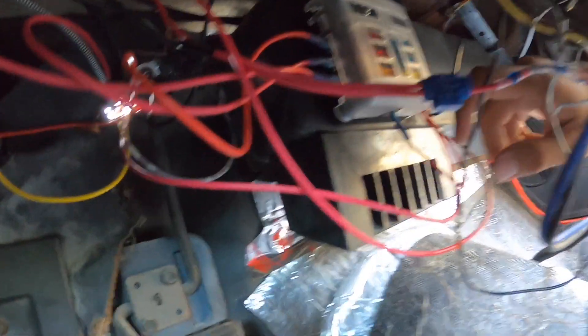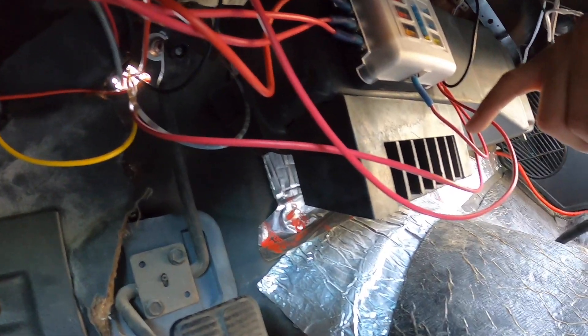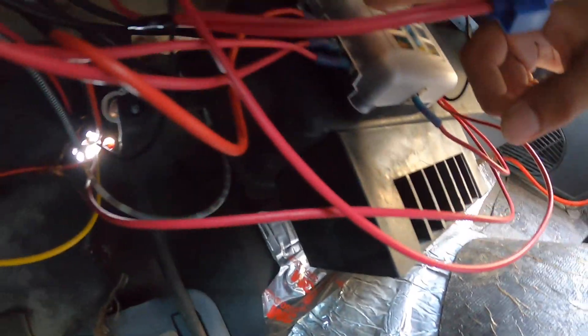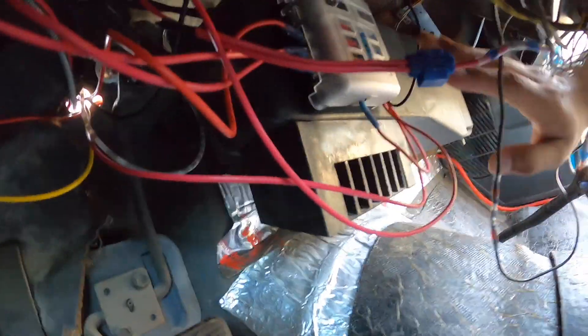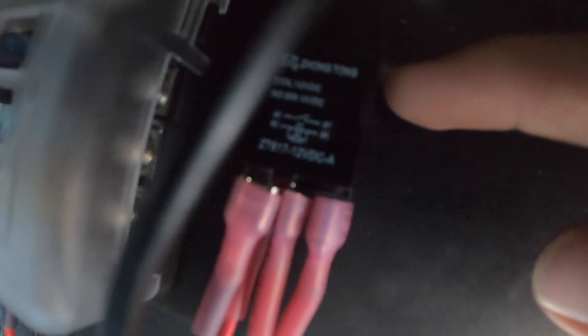Now it's working great — you have individual fuses for each wire. The fuse box manufacturer recommends using a larger power wire; they suggest 8 gauge, but I'm using 14 gauge, which is the largest I had. It's working fine for now. I currently have three accessories connected: the gauges all share one circuit since they don't draw much power, the stereo on another, and the vacuum pump for the brakes on a third.